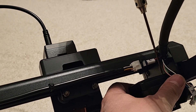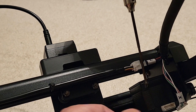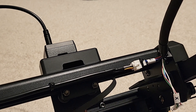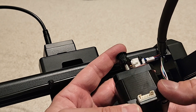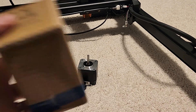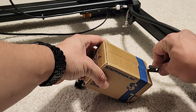The two in the back you can use a regular driver, and the two in the front you're going to need the shorter hex that I showed earlier, just to get into that tight space. With all the screws removed, go ahead and pop out the stepper.